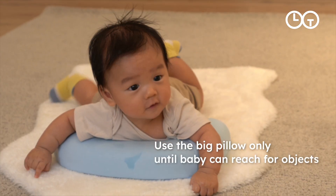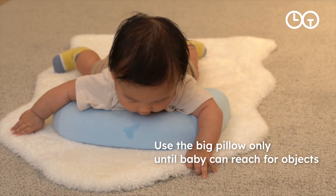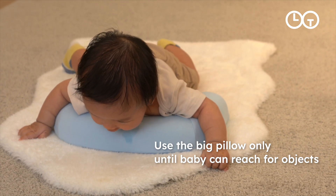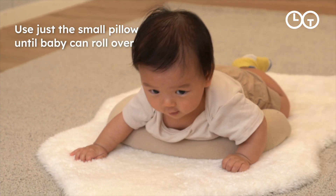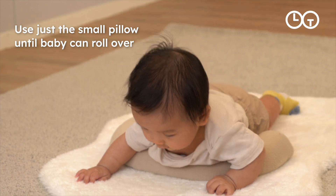Use just the bigger half of the pillow until about four months, or until your baby can start to reach for objects. Use just the smaller half of the pillow until about six months, or until your baby can roll over.